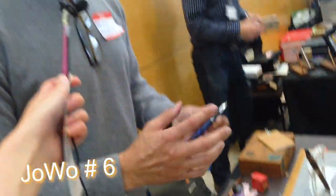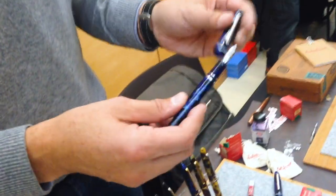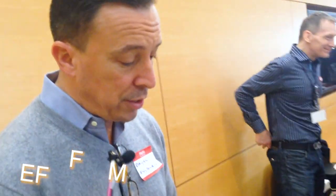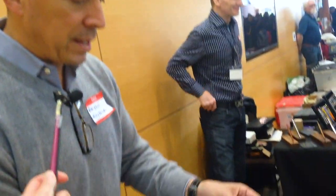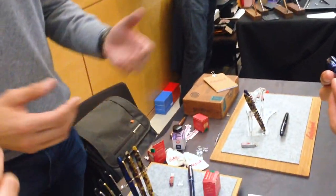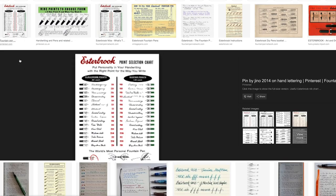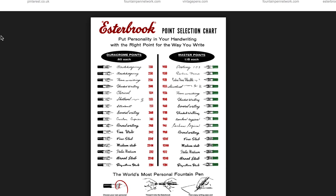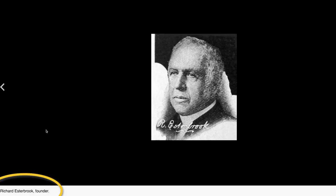It comes with a Jowo nib. Jowo is a German company that manufactures nibs, and it's available now in extra fine, fine, and medium. You can try this one — this one's a fine. What Estabrook was known for was all of the different nib sizes; they actually produced somewhere around 300 different styles. The brand was founded in 1853.